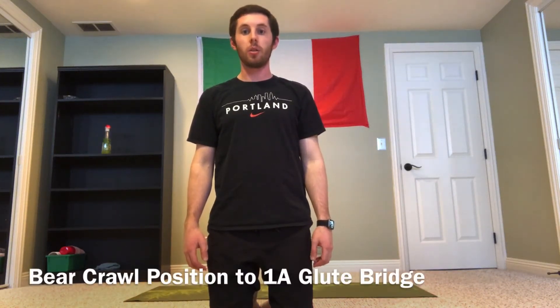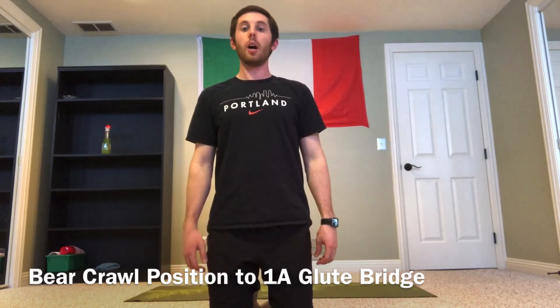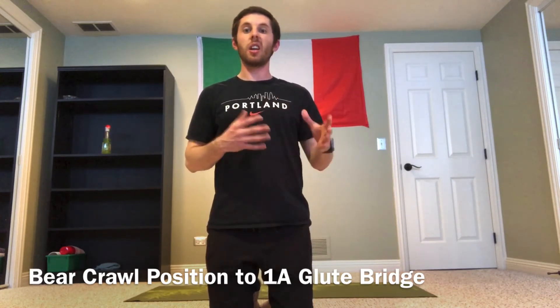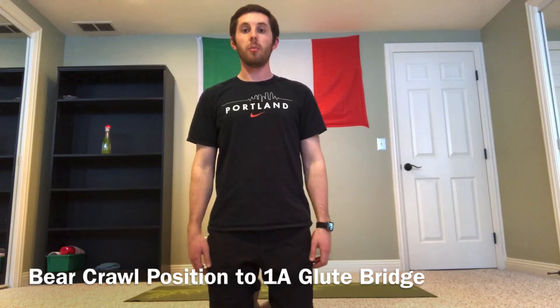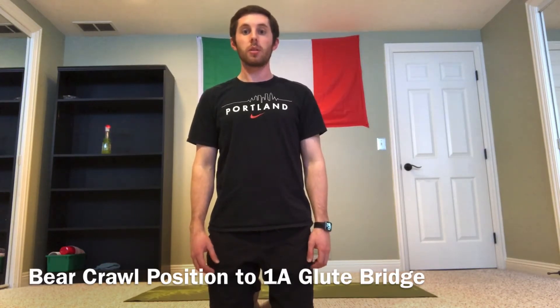Here I'm going to show you guys the bear crawl position transitioning into the one-arm glute bridge. I know it's kind of a mouthful, but hopefully when you see the movement it'll make sense based off of the positioning that I get into and out of. We're combining a couple of different movements into one to add a little more bang for our buck and complexity within our warm-up exercises.